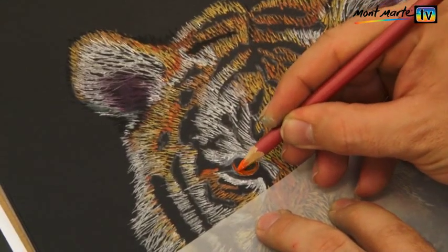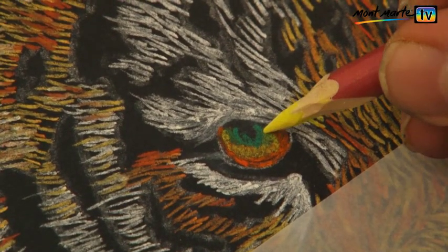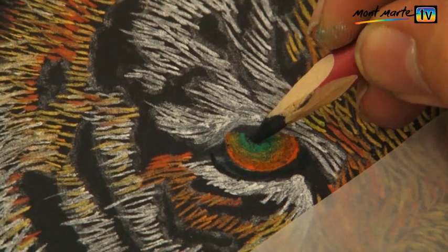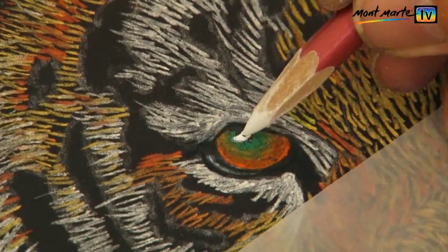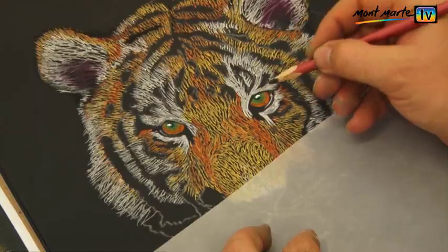Now for the eye of the tiger. I start with some number 51 orange. Into that I lay in a bit of number 31 green and then I blend some number 3 yellow into that green. I then add some black around my tigress's eye. A dot of pure white to suggest the highlight, then I can create the other eye.